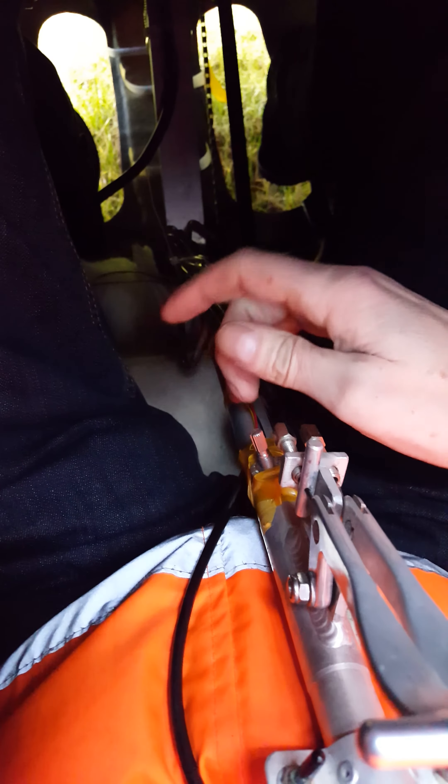This is the throttle setup, which is, as we say, sub-optimal — just a potentiometer that doesn't have a return.